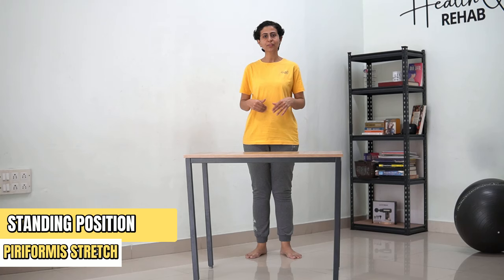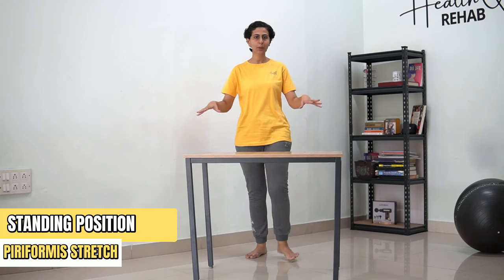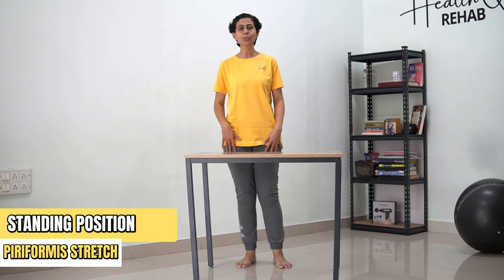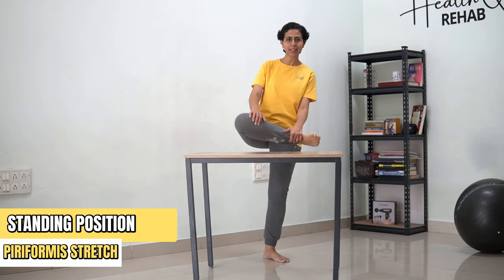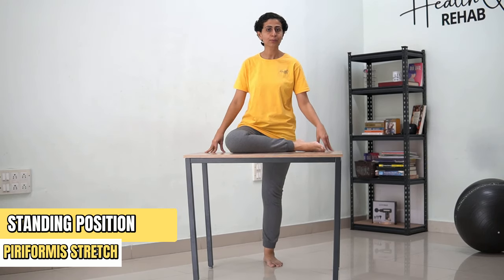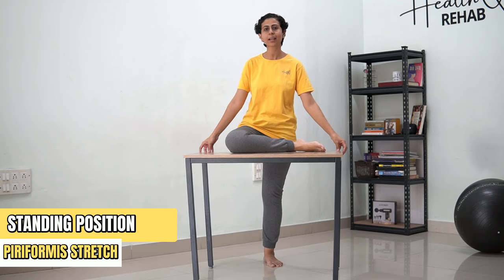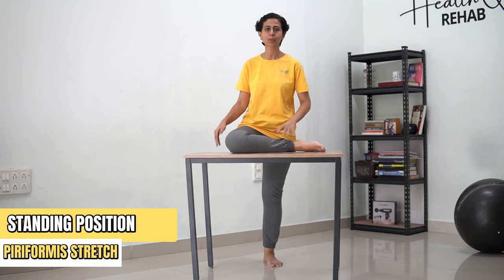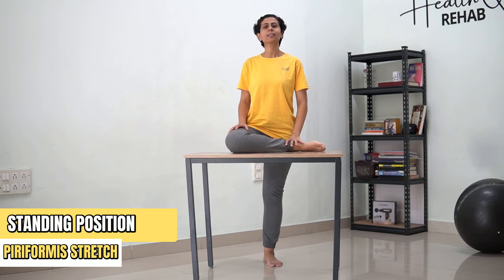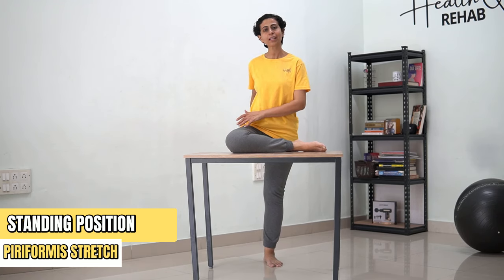Now in order to do piriformis stretch in standing, you require a stool which is optimum to your height. Cross the leg and place it over the stool. According to your height, choose the appropriate stool height — if you are shorter, you might need a smaller stool. All you need to do is stand against the table and feel the stretch.